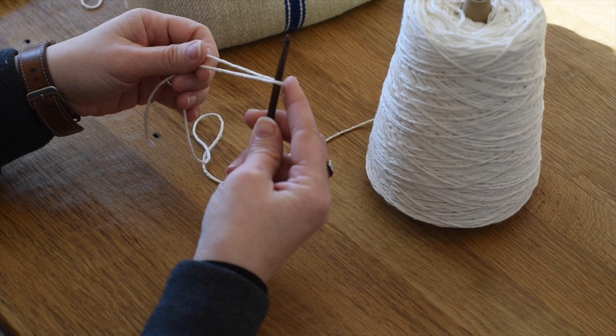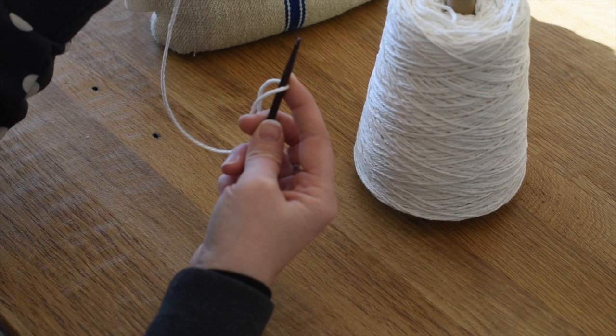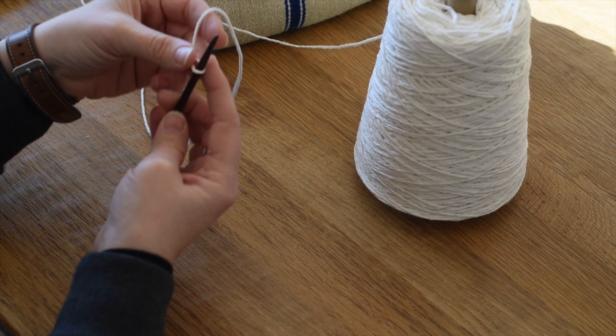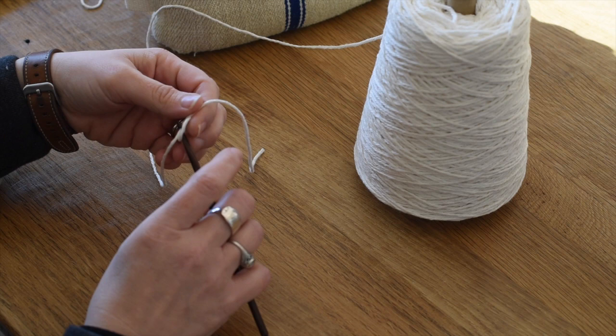To make a slipknot to start off, you want to have your working end on one side of the hook and what's connected to the cone or ball of yarn on the other. You're going to cross over the end piece so you've got a little loop, then grab the end of the yarn that's connected to your ball and pull that through.